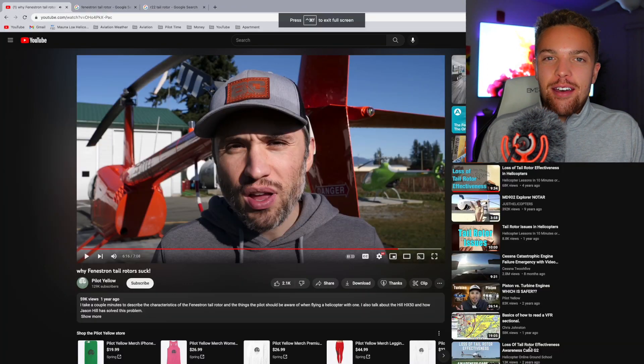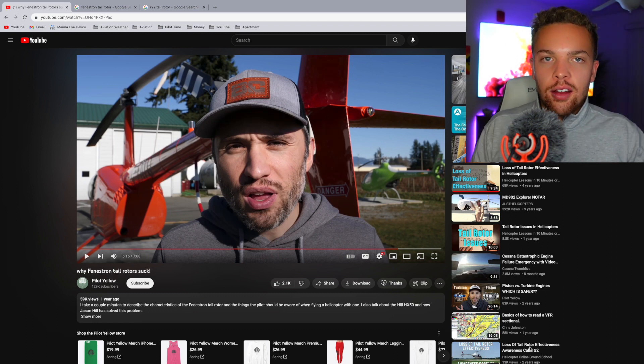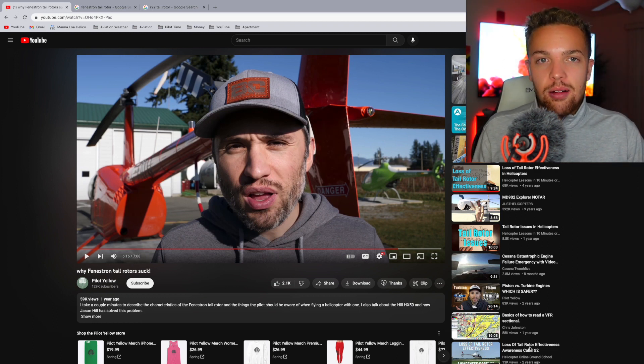Pilots that aren't familiar with that type of tail rotor are going to be able to transition much simpler. We'll leave that video right there. My final thoughts: fenestron tail rotors are great — they're a lot quieter, a lot safer, you cannot walk into them. I have not experienced any problems. They do have some limitations — you use more pedal and you've got to be quicker with that pedal — but it's really not a problem.